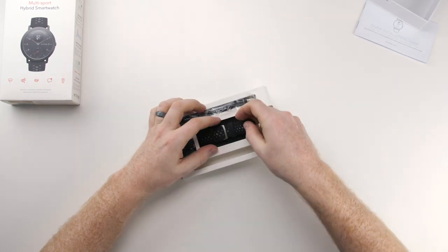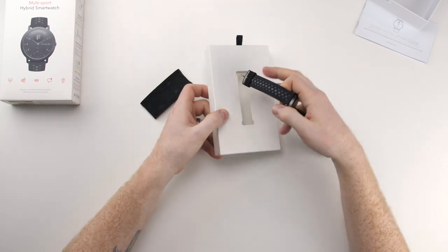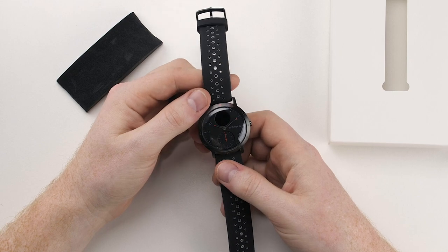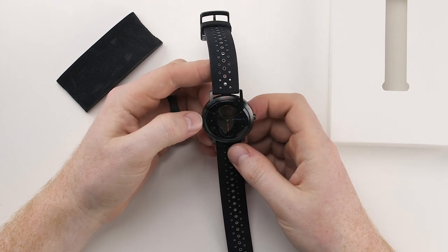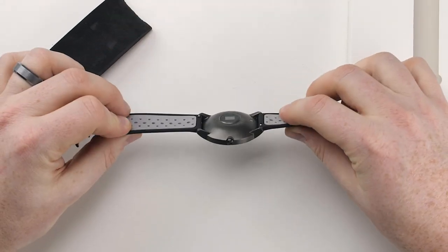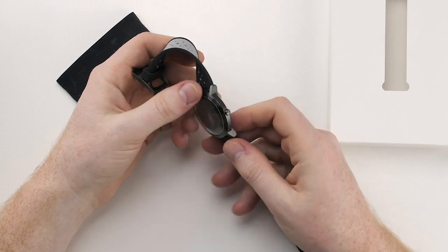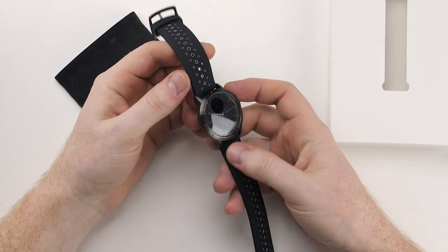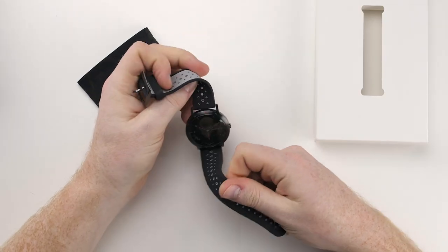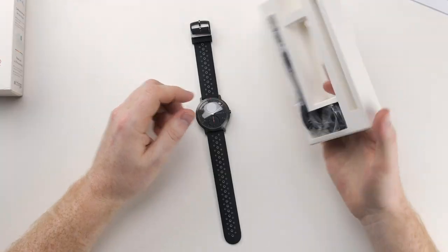Looks like we have to undo the back here to get it out. All right, so here it is — the Withings Steel HR Sport. Seems pretty small right off the bat. This is the 40 millimeter diameter, and it seems a little bit small, so I'm interested in seeing how it looks on the wrist. Definitely very rounded on the bottom, so I wonder how that'll feel. There's the heart rate sensor, a power button or notifications button, and a little display on the top. It definitely looks really nice. The strap feels pretty good — feels like it will be comfortable to wear. Very thin rubber.